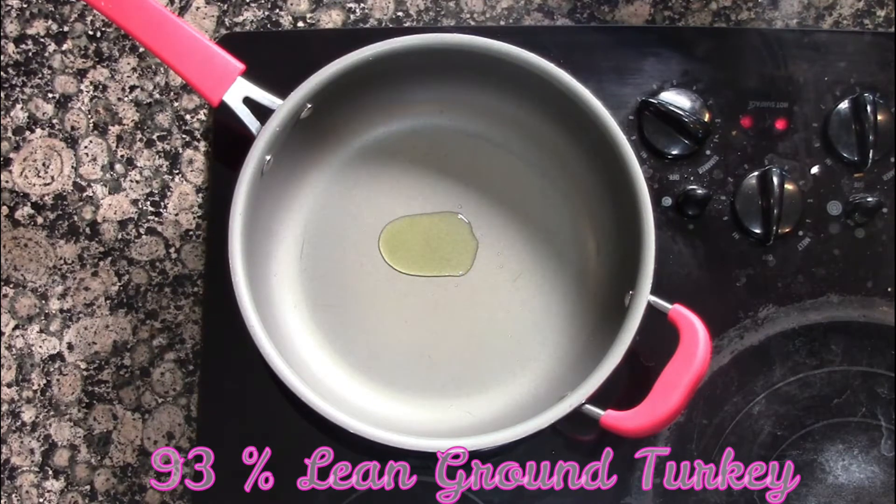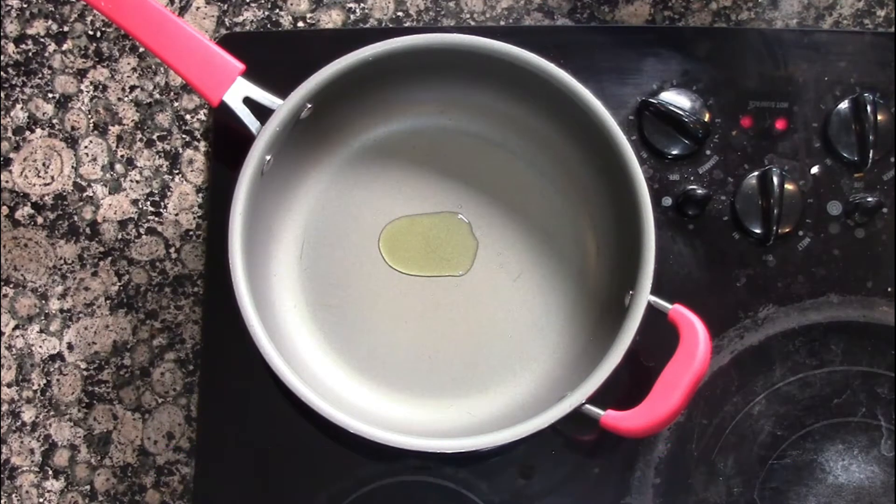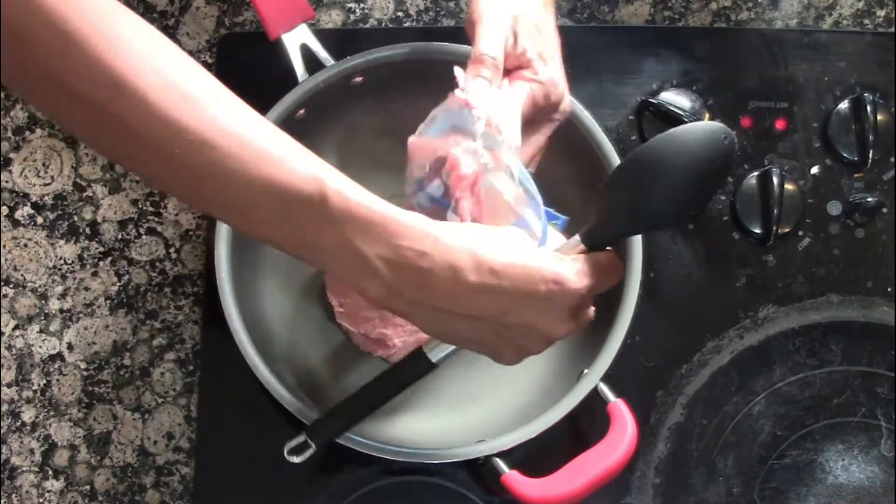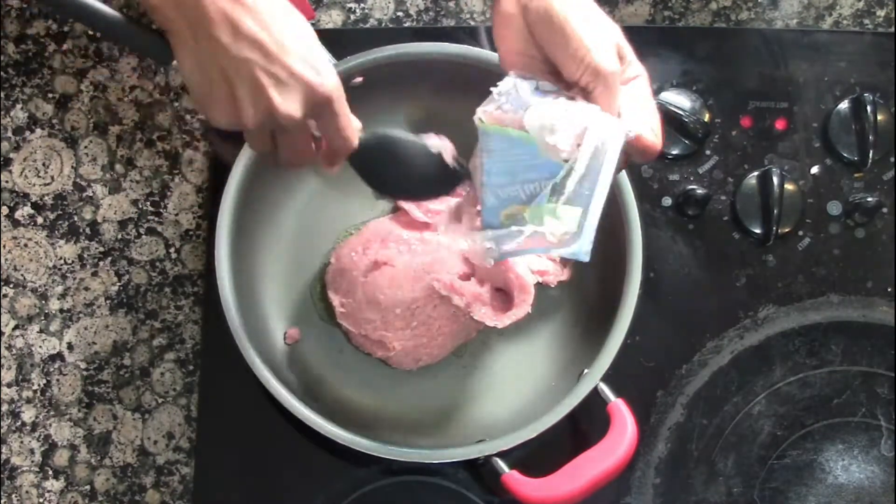This is 93% ground turkey and it's by Butterball. I love Butterball's brand — it tastes delicious. If you haven't tried it, you have to give it a try.